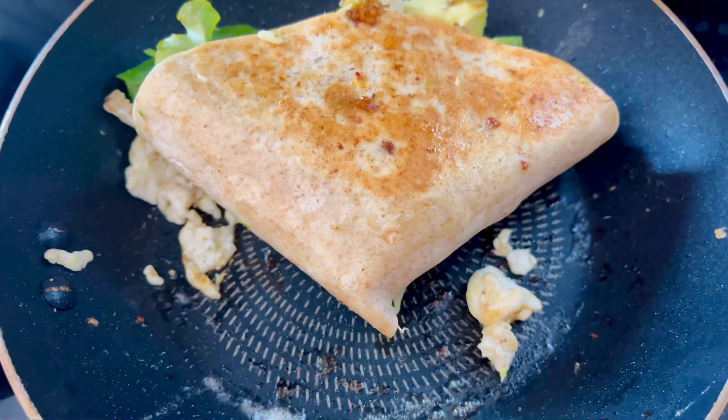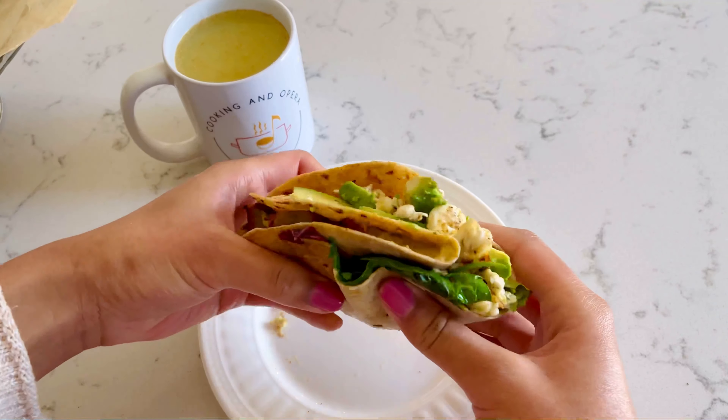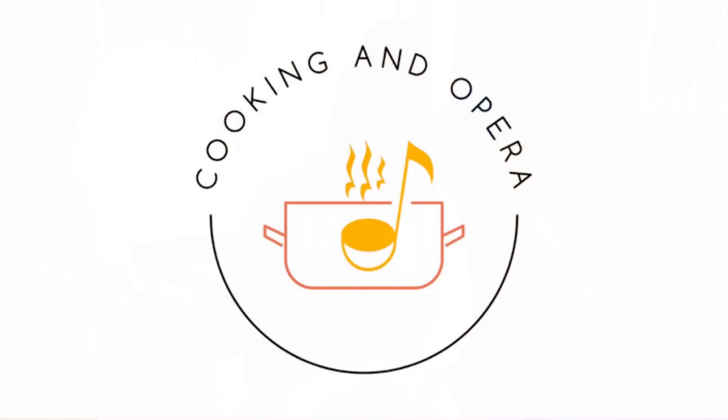It actually came out better than what I expected. The process was not perfect, but the results — it was amazing. It literally surprised me how good it was. So for anyone going through a challenging process, be encouraged, keep pressing on.